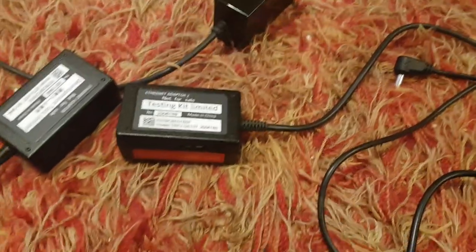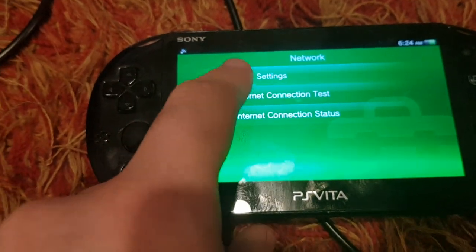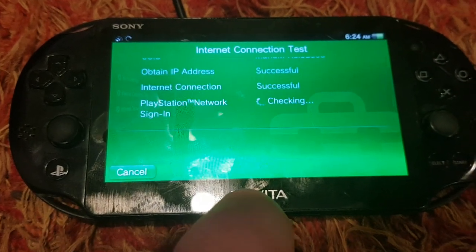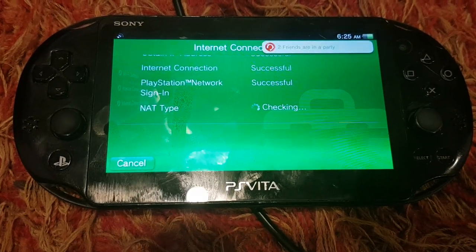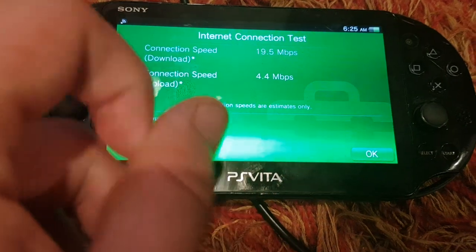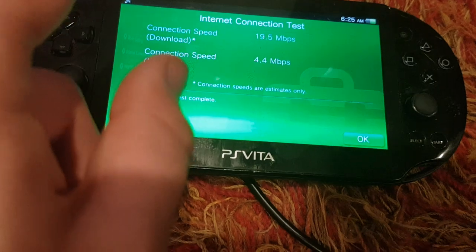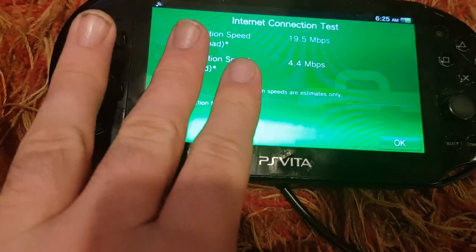First thing I'm going to do is get a control test of my normal Vita 2K. Normal speeds are 4.4 megabits up and 9.5 megabits down. Those are my normal speeds on Wi-Fi.